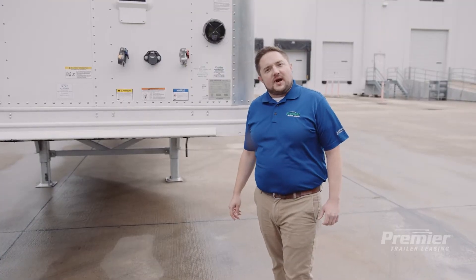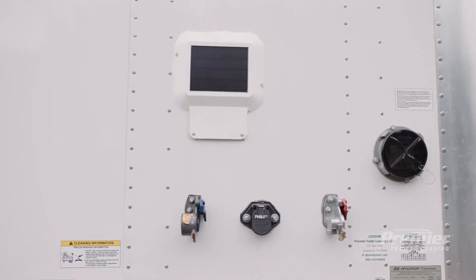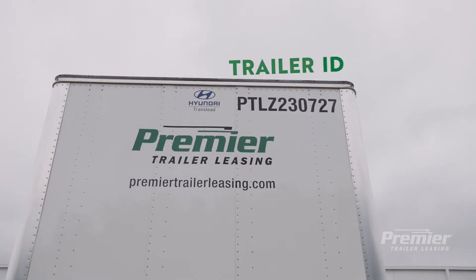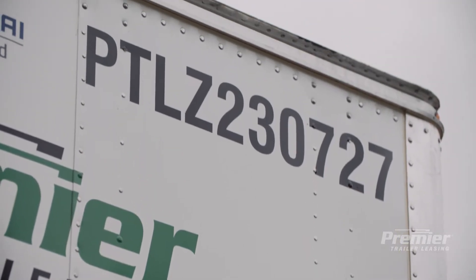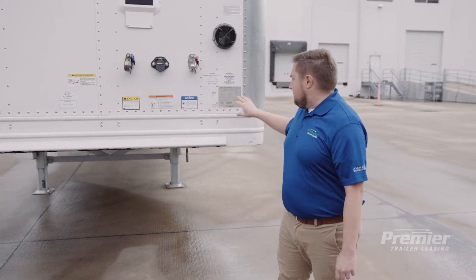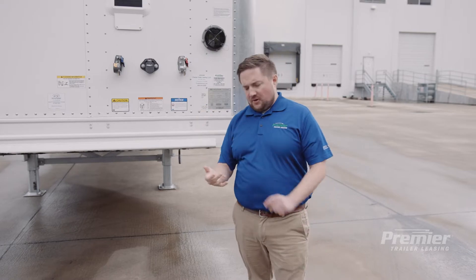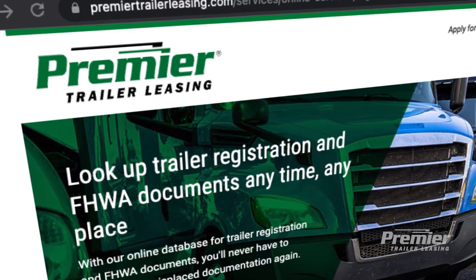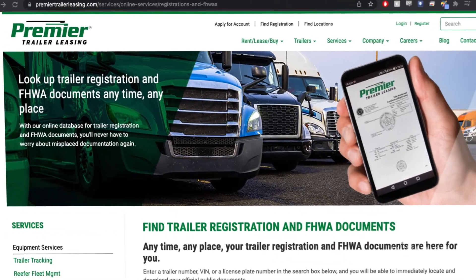Let's get started at the front of the trailer. This is a 2023 composite plate van trailer. The first thing you may notice at the top right corner is a decal that's used as a unique identifier, made up of letters and numbers. This information — or the VIN information or license plate information — can be looked up online to pull registrations, current renewals, or annual inspection information on premiertrailerleasing.com.